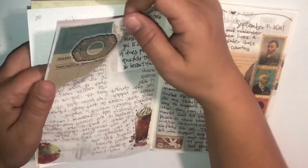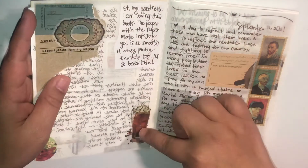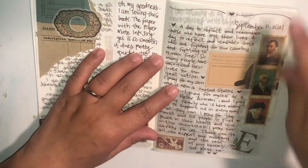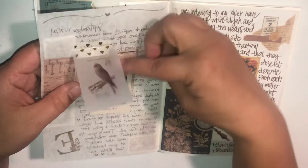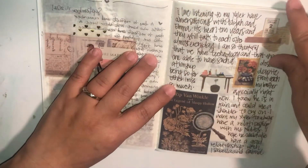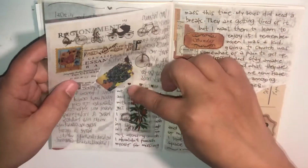I did little clusters. It was like a vintage-y feel with washi tape and vintage-y stamps. I did actually stamp here. I did little flippies, little clusters — basically that's how it is throughout the journal.